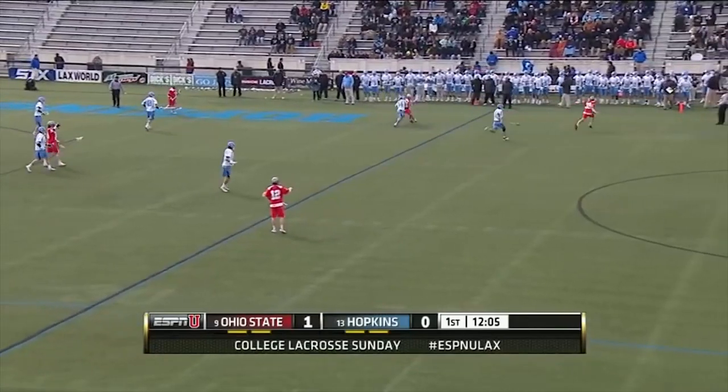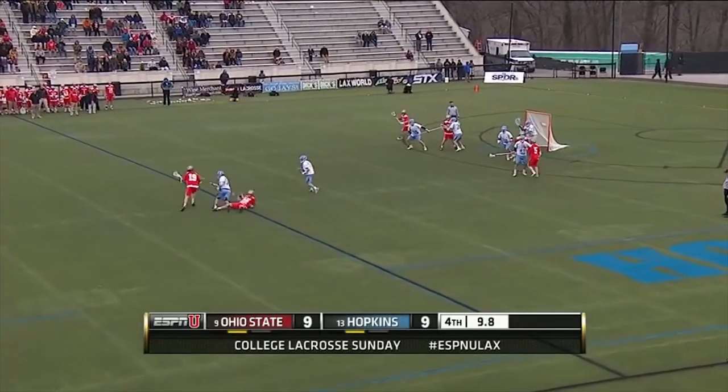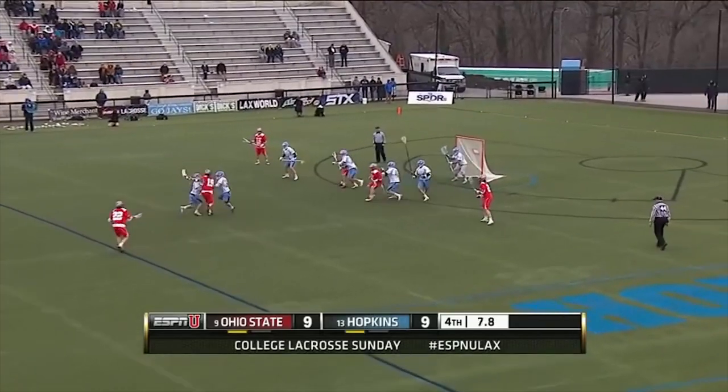I'm Mike Pellegrino, a lacrosse player at Johns Hopkins University, and we're going to talk about ground balls tonight. Pellegrino is a junior captain out of Long Island, and Danny Petromala says this week he is as good as he's seen.